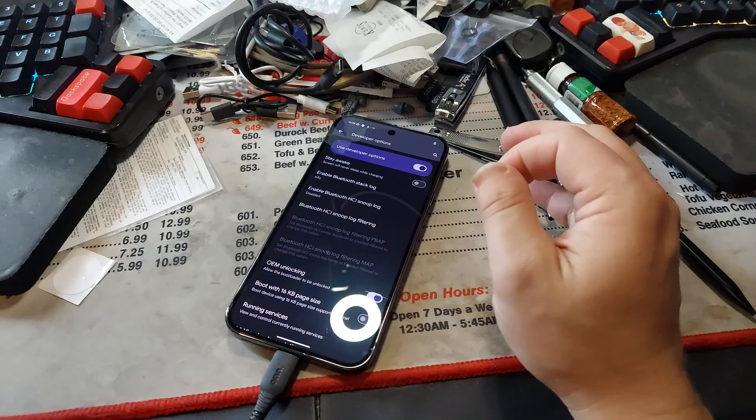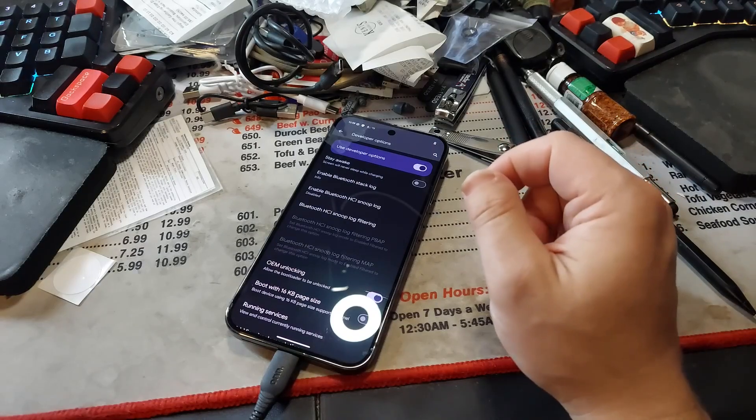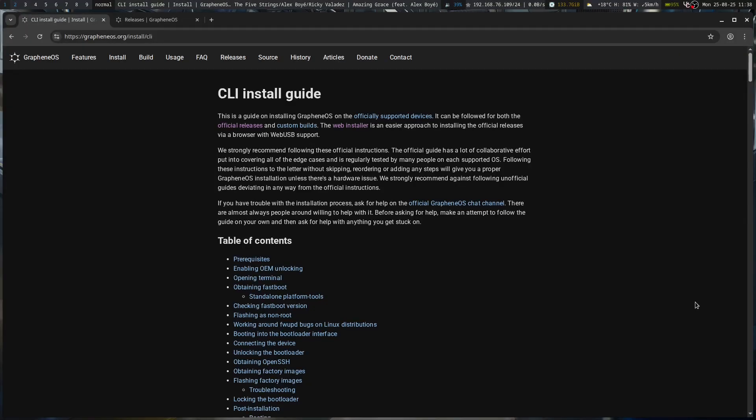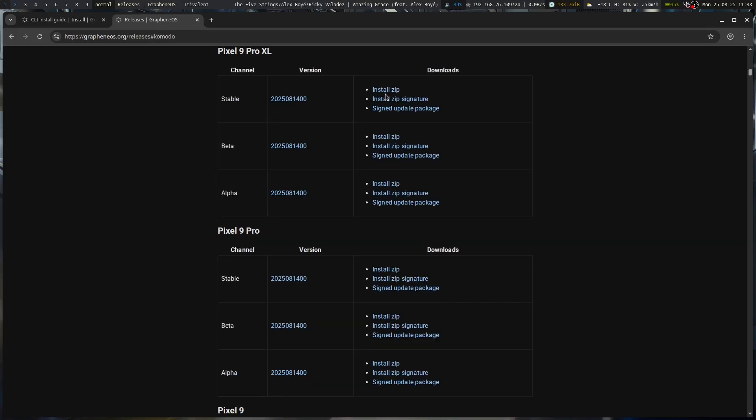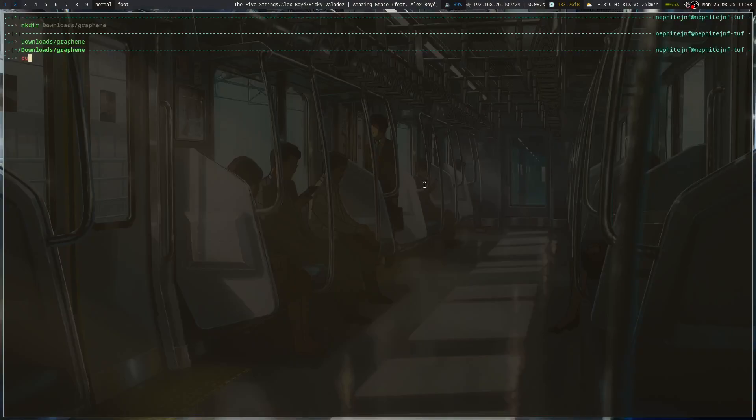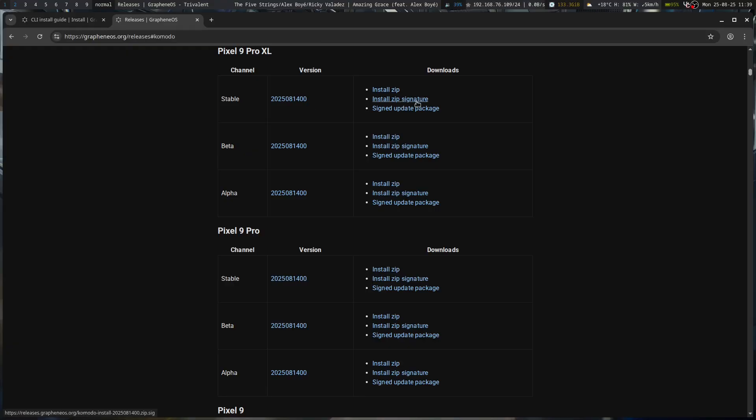The GrapheneOS install process is going to be pretty simple. For whatever reason, OBS keeps crashing the Flatpak version of it, so we're trying something a little different — hopefully it works out okay. I've got to download our build for our Pixel Pro XL. We're going to curl -O this one, and that's going to take a hot minute, not too long though. We'll also copy the address for the signature.